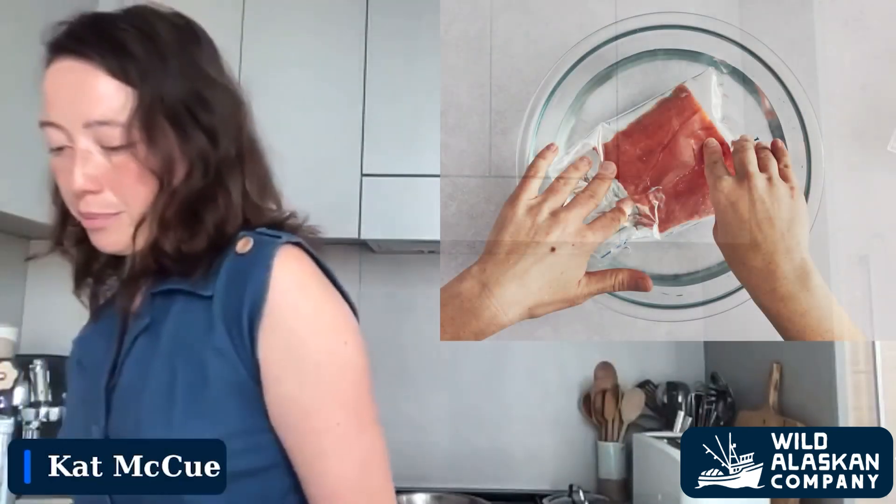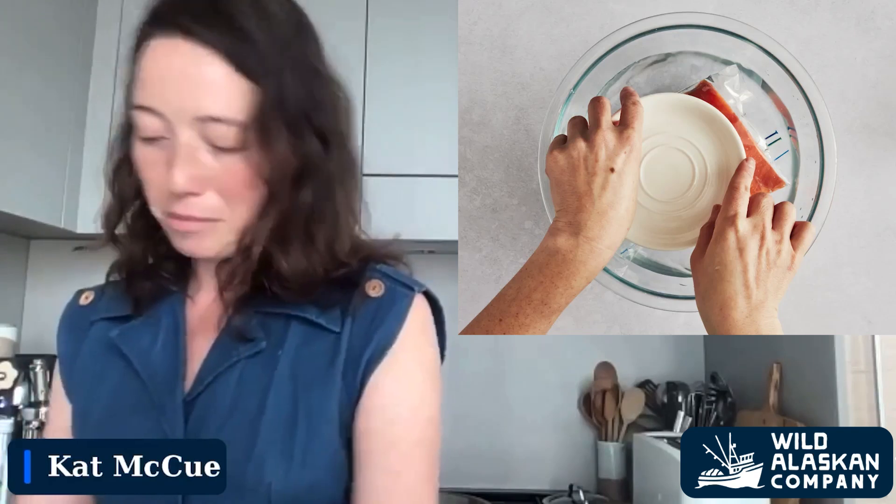The next method I call the quick thaw — defrosting fish on the countertop safely. We're going to start with a resealable bag. It might seem redundant to take fish out of a package and put it back into a resealable bag, but that's what we're going to do — just a bag that can be sealed tightly, nothing vacuum-sealed. This goes into a bowl of cold tap water — not hot, not warm, just cold or cool tap water straight out of your kitchen sink. You may need to weigh it down with something like a plate, because it will probably float. Leaving it like this on the countertop, you can expect it to be defrosted in about 30 minutes to an hour depending on the thickness of the fillet.